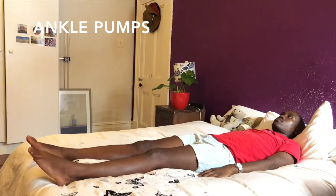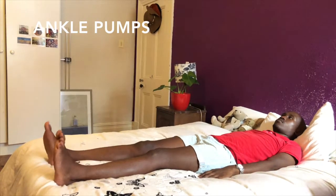Ankle pumps. Pump your feet up and down in order to improve circulation and blood flow to your legs.